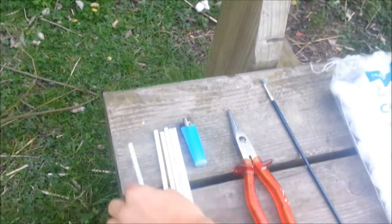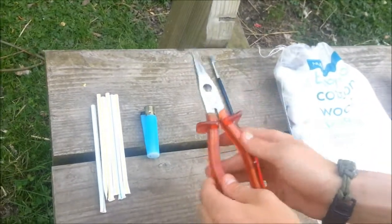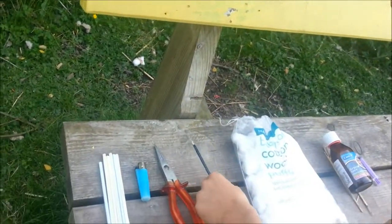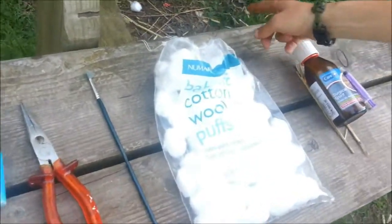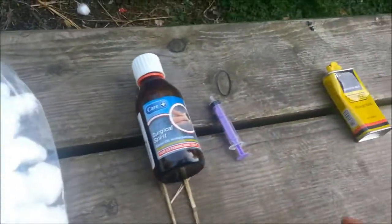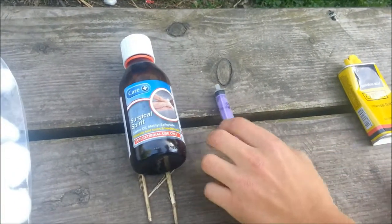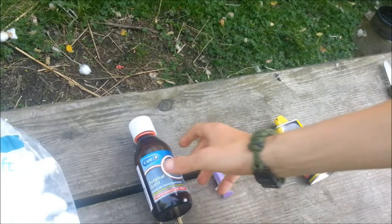Here's your equipment list: we've got straws, a lighter, pliers, a pokey-downy thing — just a paintbrush — you'll see what that's for. We've also got surgical spirit and a syringe. You can use the syringe if you want — it's optional really. But today we're using surgical spirit.